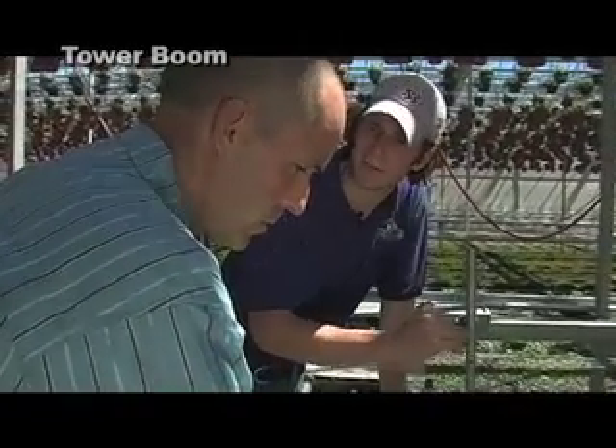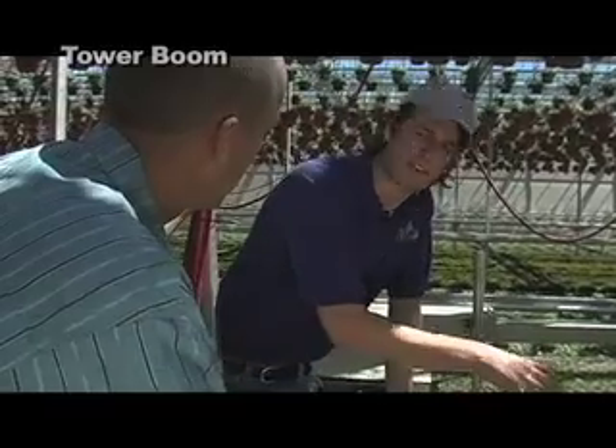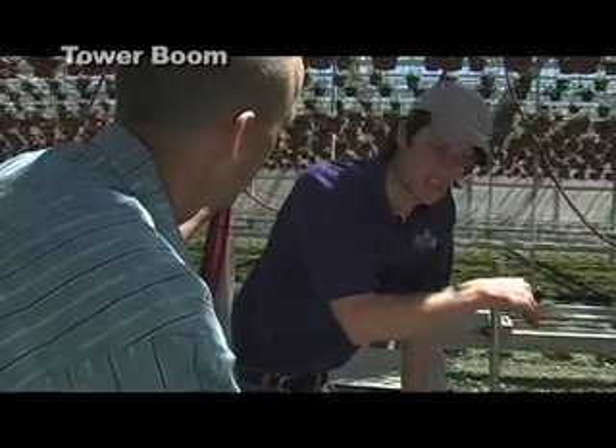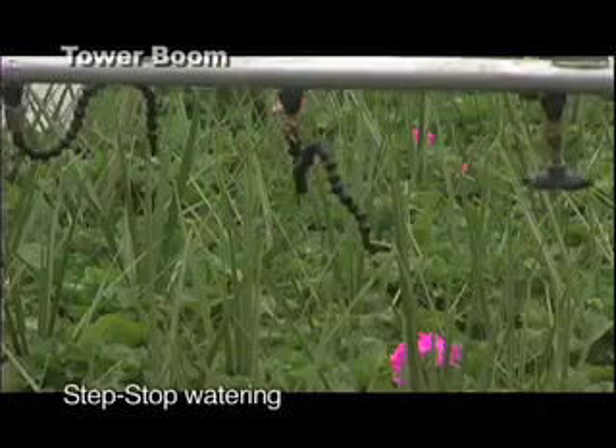It basically calculates the feet of the bay with your final containers — let's say big round pots. It'll move forward just exactly where you want it to and water into that pot.